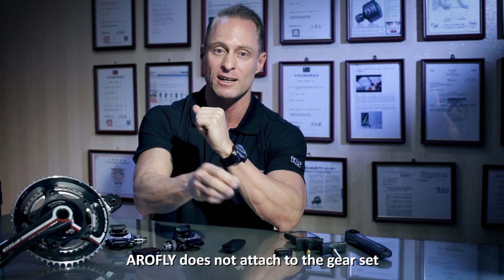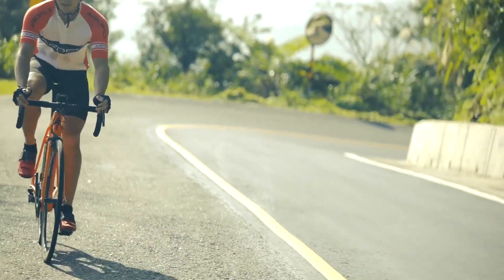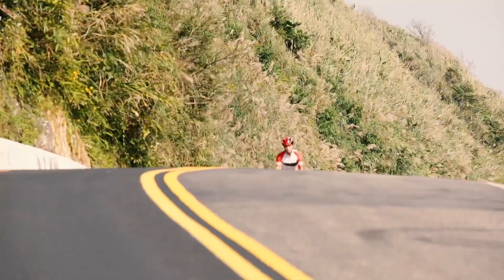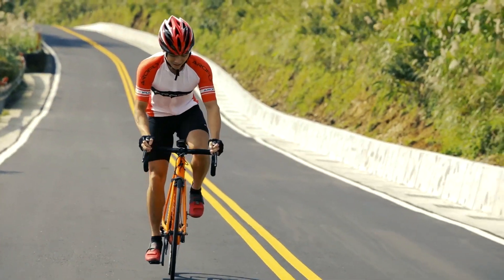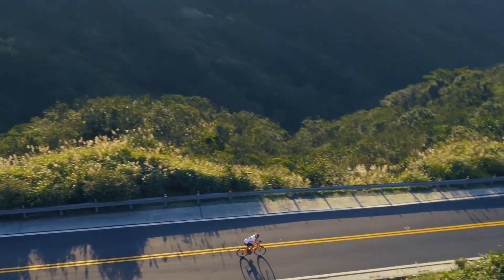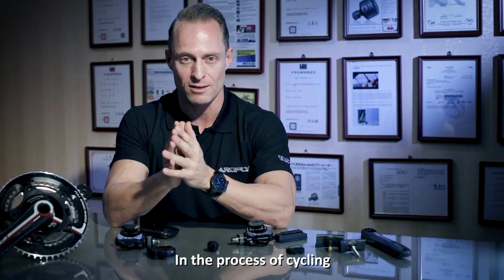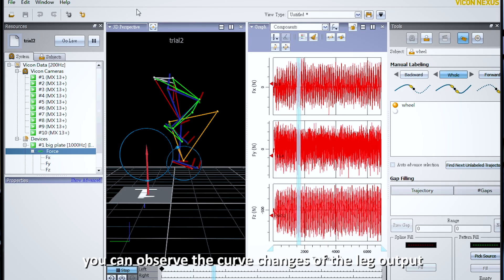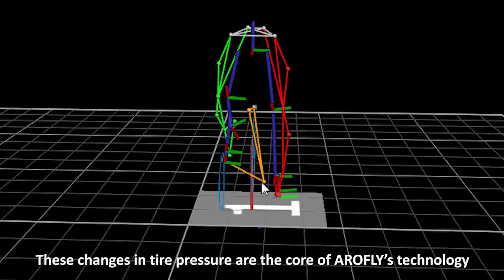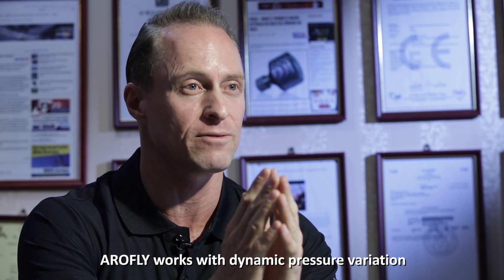AeroFly does not attach to your gear set and does not add any extra weight to your bike. In the process of cycling, you can observe the curved changes of the leg output, which affect the tire pressure through the bicycle transmission system. These changes in tire pressure are the core of AeroFly's technology. AeroFly works with dynamic pressure variations.